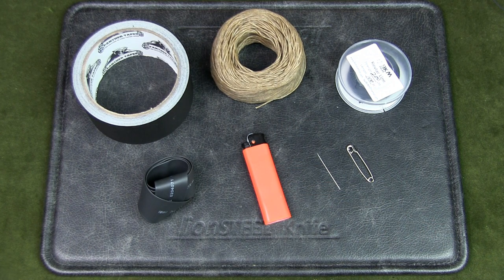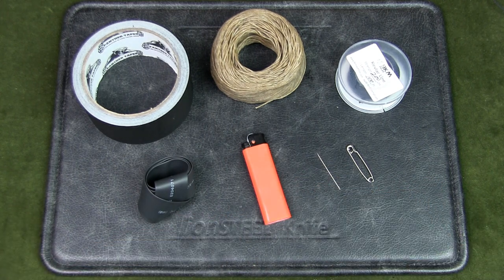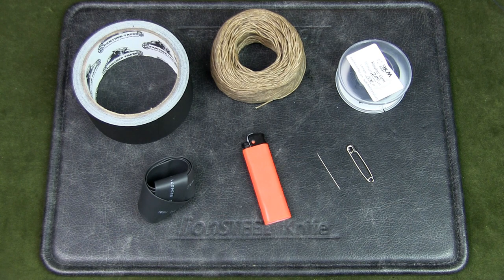I wanted to get more functionality out of this lighter to create some kind of mini survival system with it, so that it becomes more than just a lighter. I didn't want to add a ridiculous amount of items — just key essential items that would really bring this simple lighter to the next level.